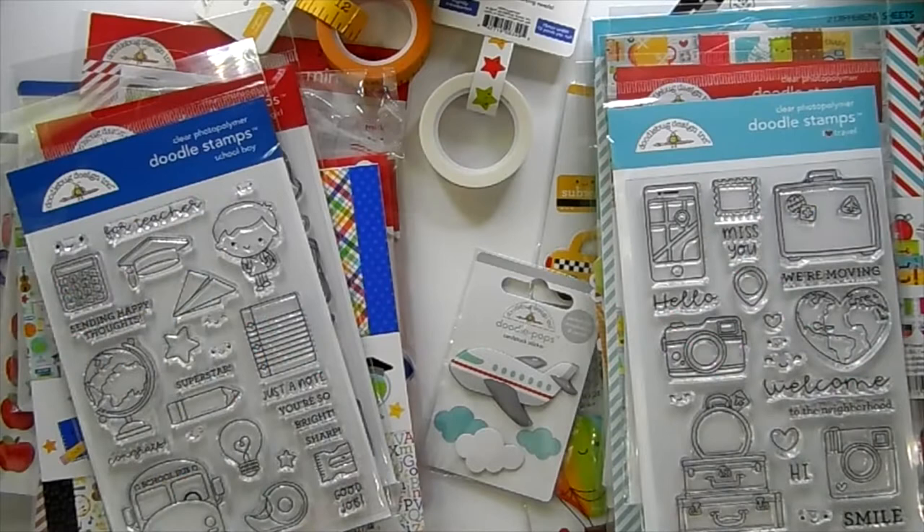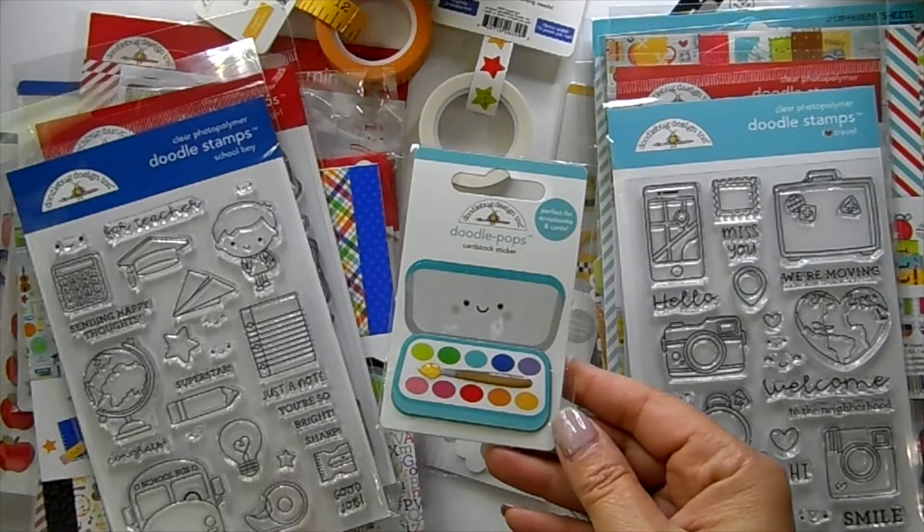Hi guys, welcome back to my channel! I have the new Doodlebug collection to share with you. I also have a little freebie with a $25 purchase in Doodlebug products. As you add your Doodlebug products into your cart, you'll see this pop into your cart at zero cost once you reach $25 — it has to be Doodlebug products.